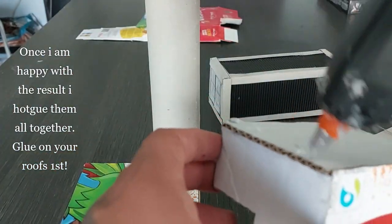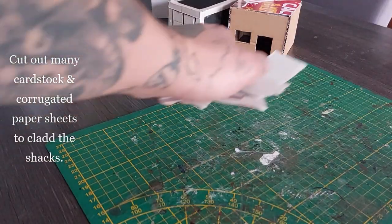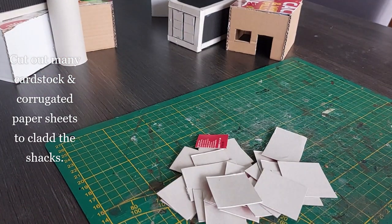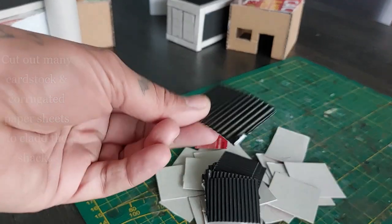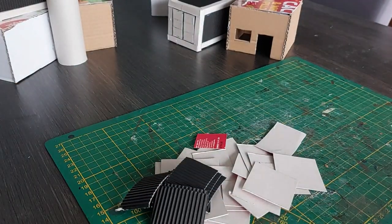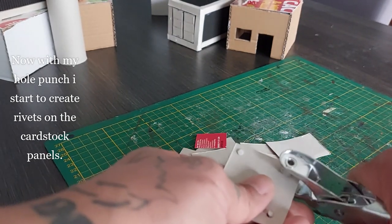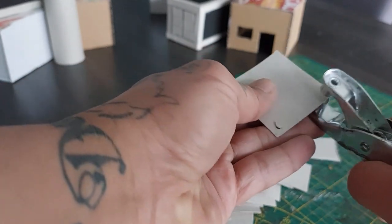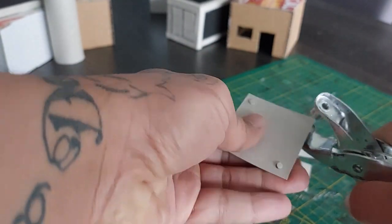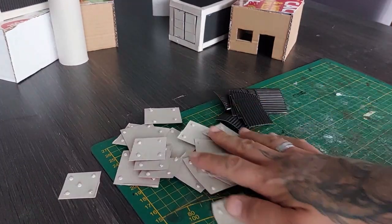Once I'm happy with the result, I hot glue everything together. Glue your roofs first — I can't stress it enough, glue your roofs first. Now cut out mini cardstock and corrugated paper sheets to clad the shacks. With my hole punch I start to create rivets on the cardstock panels — a very quick and easy rivet method.